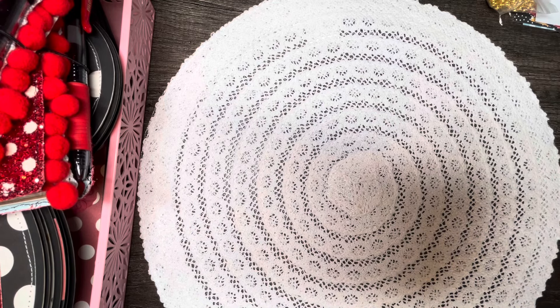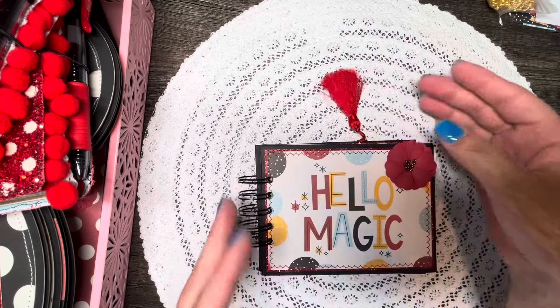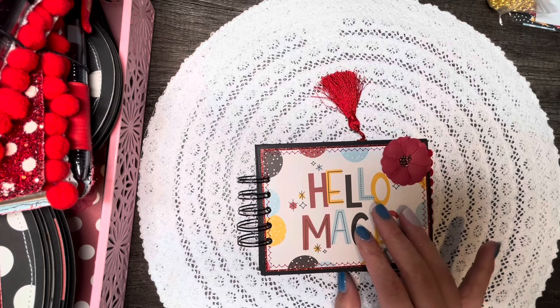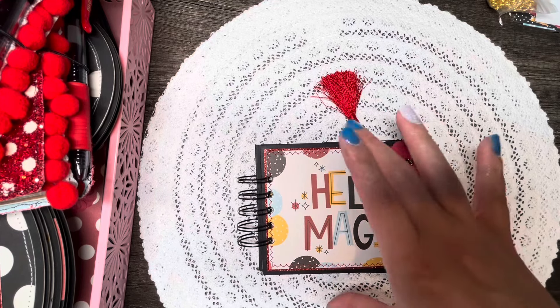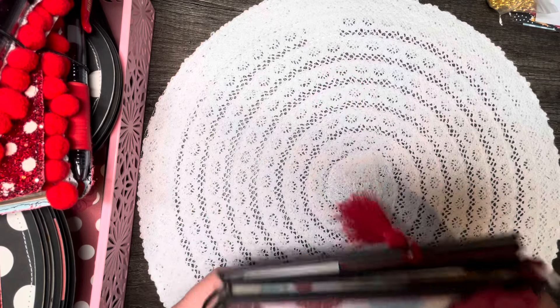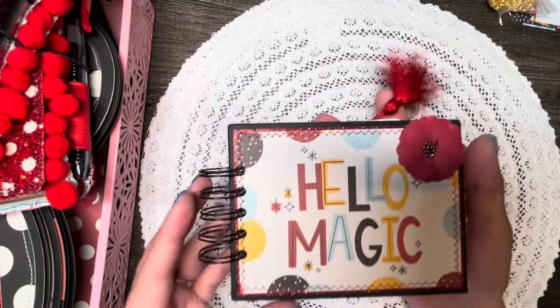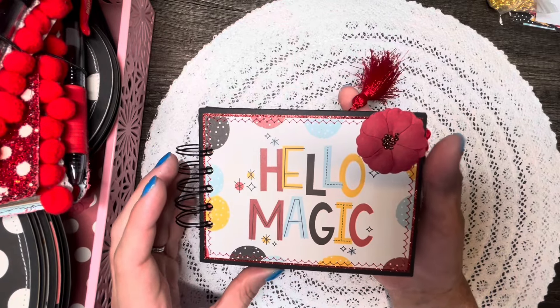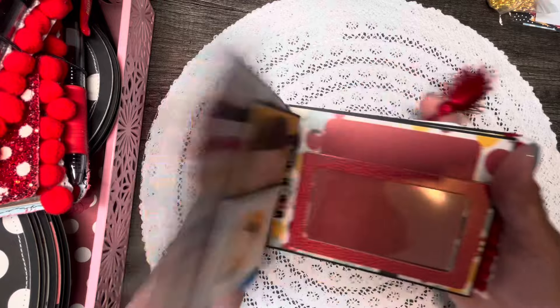Let me show you the different things I made. First are these mini photo albums that measure five and a half by four and a quarter — four and a quarter tall by five and a half wide. I've had some of these in my shop before in this exact same size, so I decided to restock them in this pattern. It's called 'Hello Magic.'